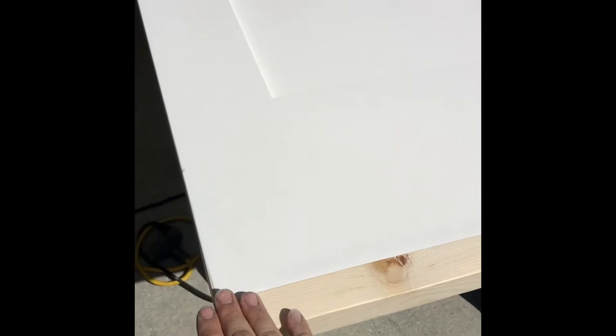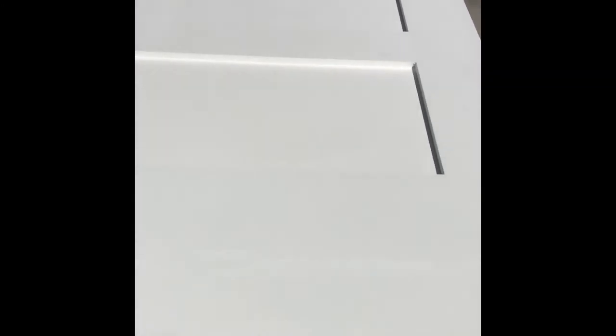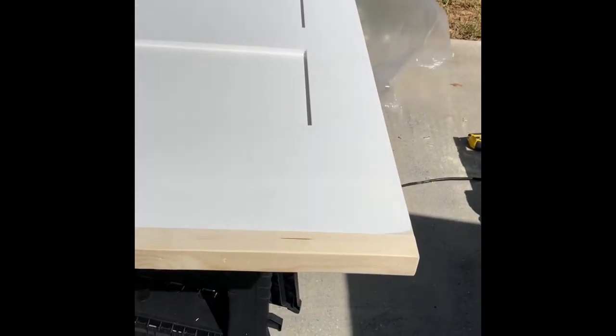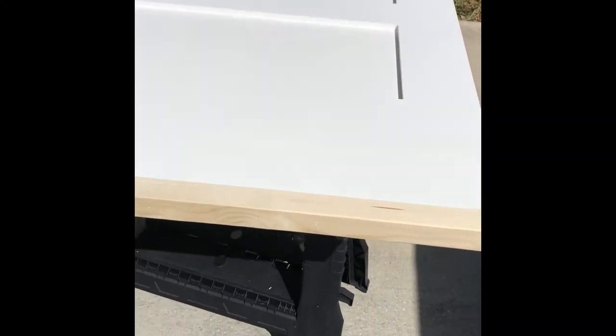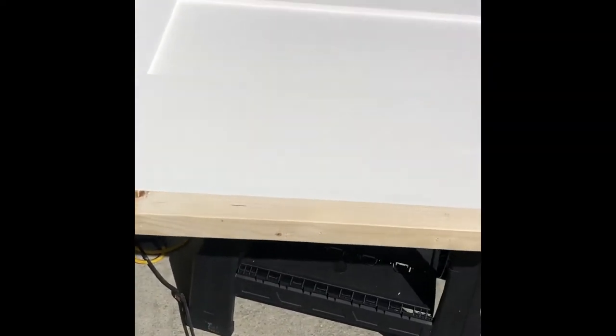I'll show you what we're going to have to do. To solve the height issue, all I did was add a two-by piece right here, about an inch and three-eighths to inch and a half more to the door. Since the opening is 81, this makes it 81 and a half, so this solves our height issue — easy fix.